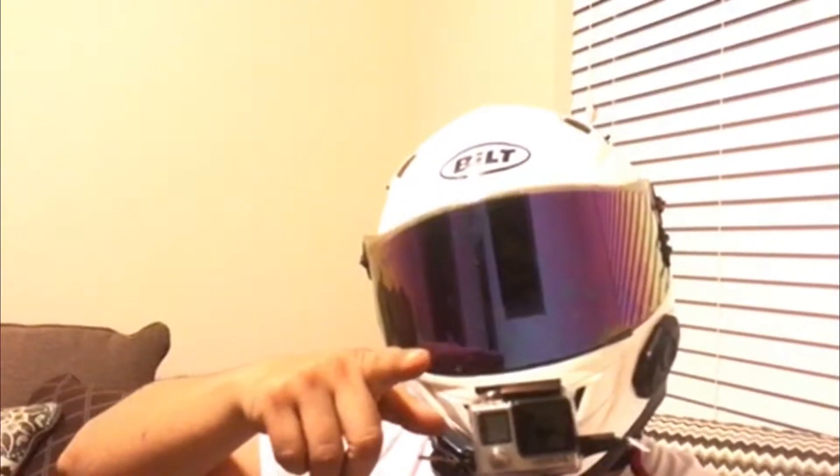Hey guys, what's up? AdornoBoy coming at you with another Friday video. Today I actually wanted to talk about what I use to record my videos — what cameras, software, editing computer. So yeah, that's what I'm going to talk about today. Hopefully you guys enjoy the video. Let's do this.